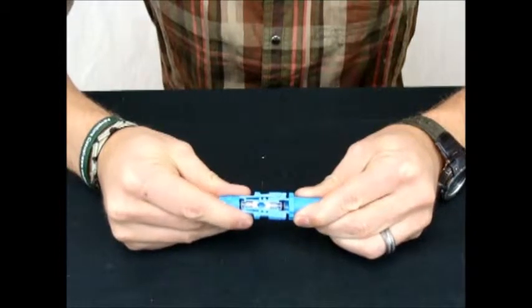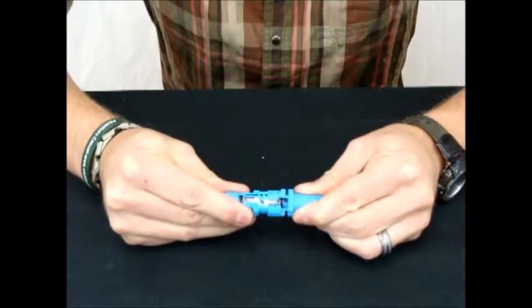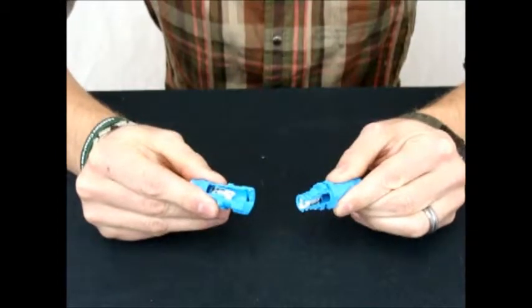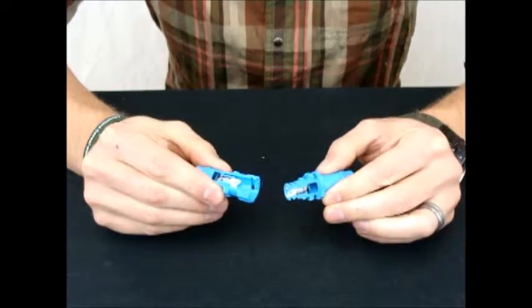As I disconnect it, you can see those shuttles close, cutting off the flow in each direction so as to allow no leaking when they're disconnected.